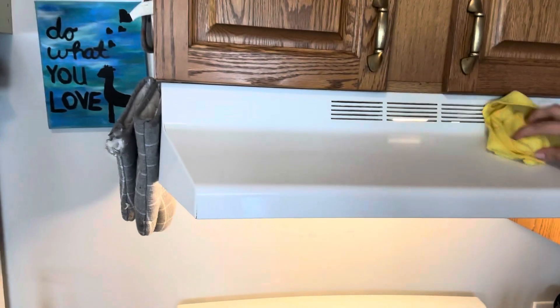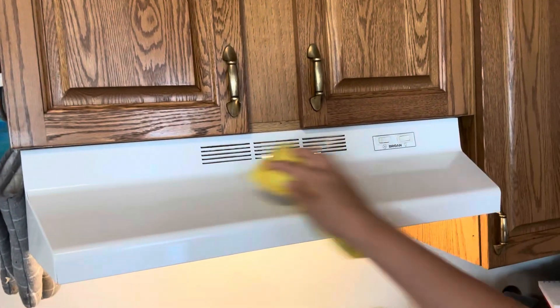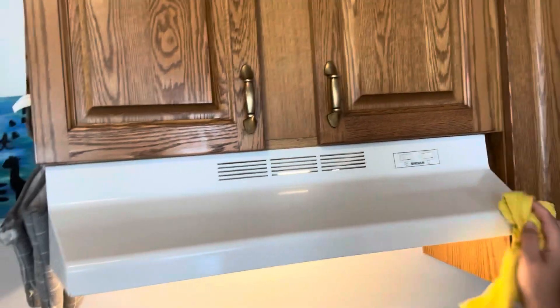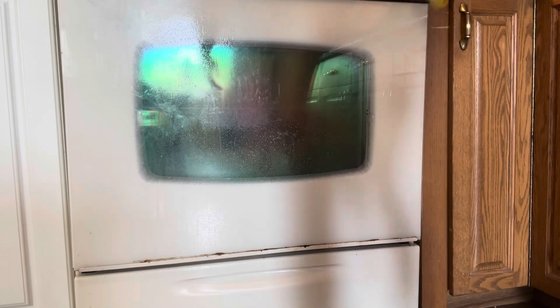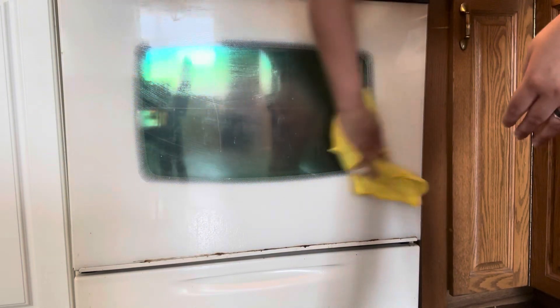I had to get the fan on top of the stove wiped off as well because we all know that gathers dust really fast. Now I'm onto the outside of the oven door. I didn't clean the inside of my oven because it wasn't that bad yet, so I just stuck to cleaning the outside where all my kids' little fingerprints and spills happen.